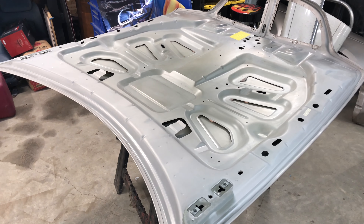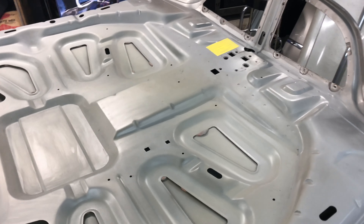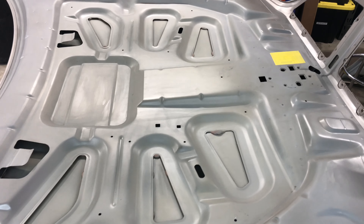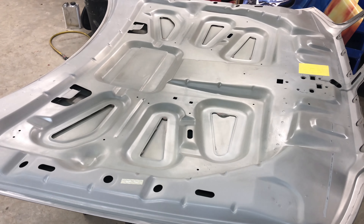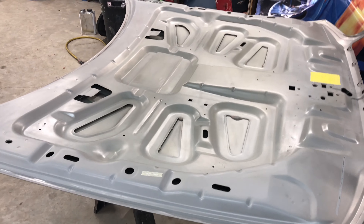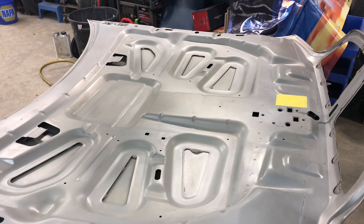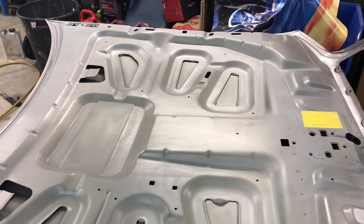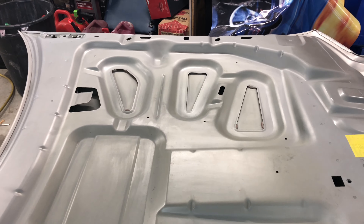The bottom side of the hood is now ready for paint. I went ahead and vacuumed all the debris off of it, wiped it down with some cleaner, taped off my information label and my emissions label, scuffed it with one of these red scuff pads everywhere I could reach, and then wiped it down with a couple of coats of wax and grease remover. I'll wipe it down one more time before I spray it with the white base coat to cut in the bottom side of the hood.